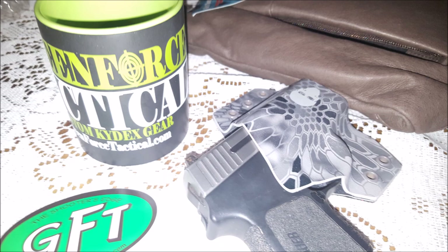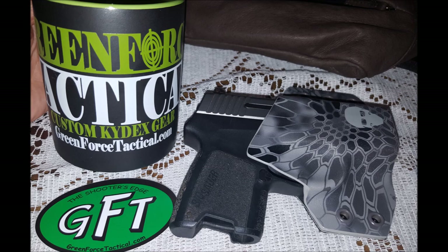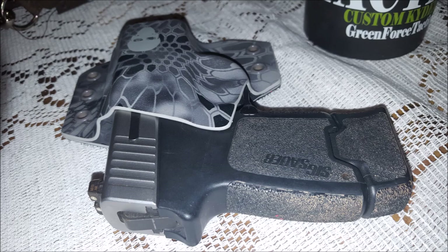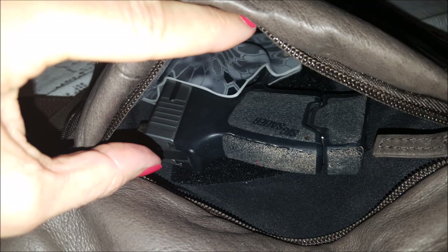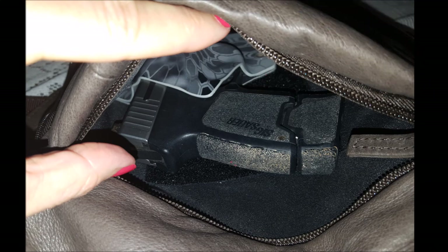To recap: if you get a concealed carry purse and it has a terrible holster like the one that came with mine, I urge you to contact Green Force Tactical. Go to their website and look for the Bag Off Body BOB holster. They can help you with that — they are just the most helpful and friendly people. They want you to have a safe holster for your carry. Please do not just drop a gun down inside of a purse and let it be flopping around, letting things get into the trigger. That's just unsafe. It needs to be exactly where you want it to be so you can put your hands on it if needed.